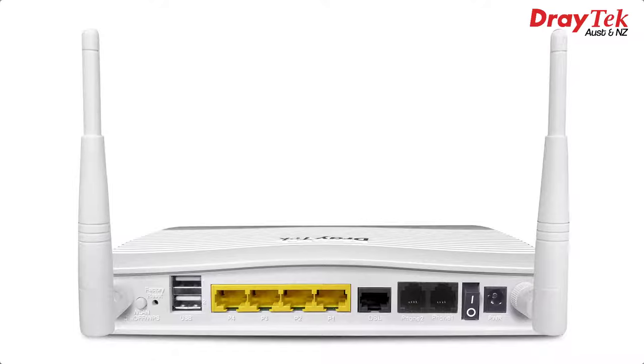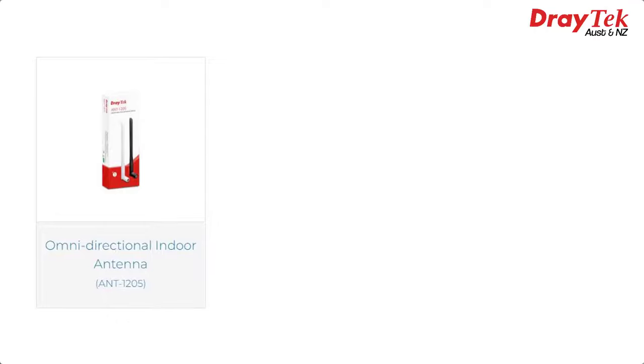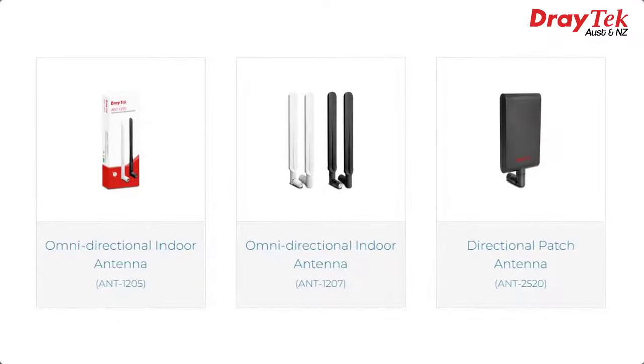On the wireless models around the back we have a WPS button, which makes connecting devices securely a bit easier. We still have SMA connectors for our antennas, which allows higher gain antennas to be fitted instead of the standard units if you want to extend the range. Draytek have the ANT1205 and ANT1207 available, or the directional ANT2520. One other change is we now have 400Mbps on the 2.4GHz band, compared to 300Mbps on the older 2762 WiFi models.